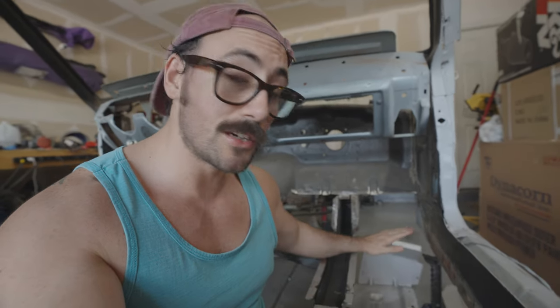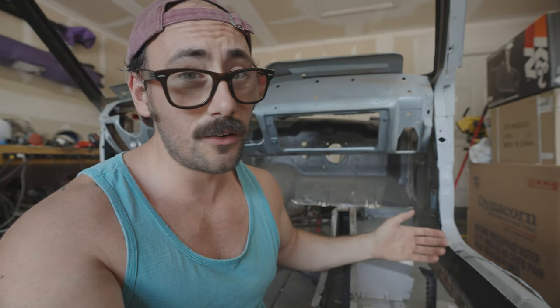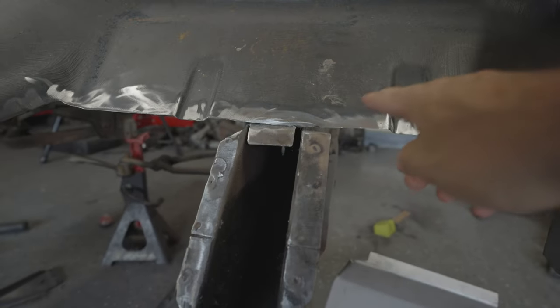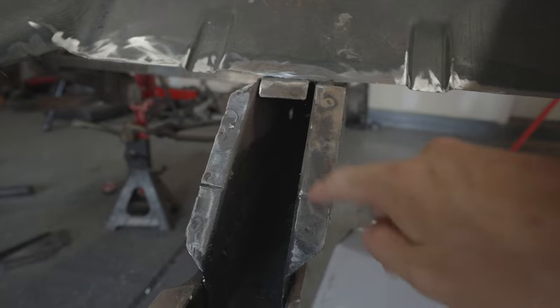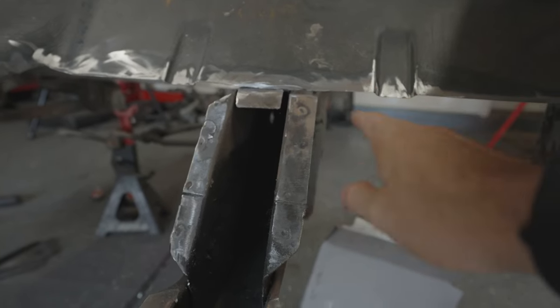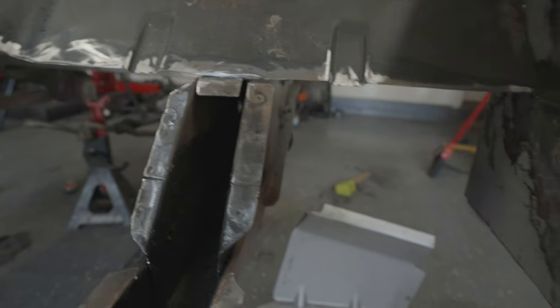Interestingly, in '67 they didn't have a torque box on the passenger side, so we're adding one after the fact because we're going to have way more power than the stock motor. We want to make sure this is structurally sound, but since it wasn't here originally we have to figure it out as we go. The big question is whether to put it on top of the frame rail or below. This is designed to sit flush on top, so it sits up a little higher than the other side, meaning I'll probably have to mount it to the bottom.